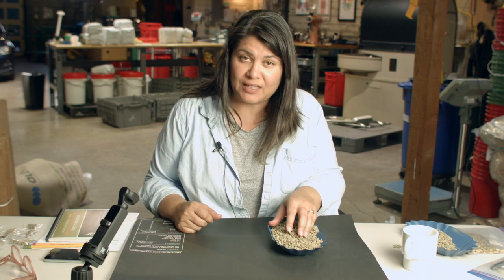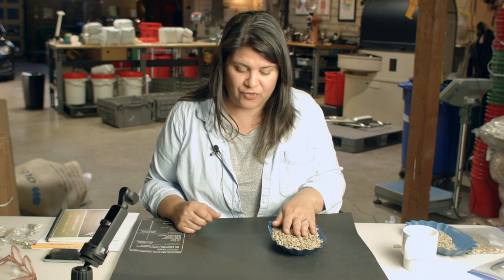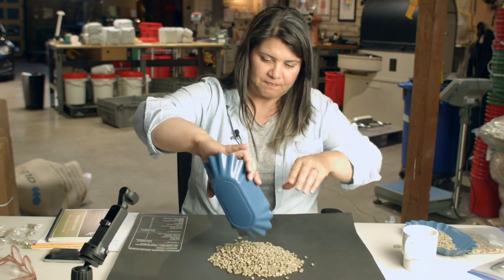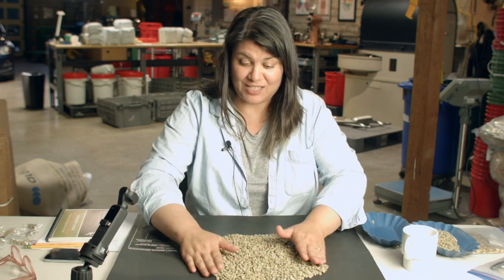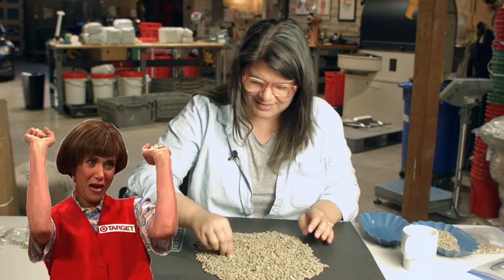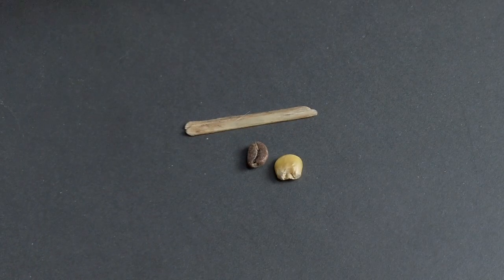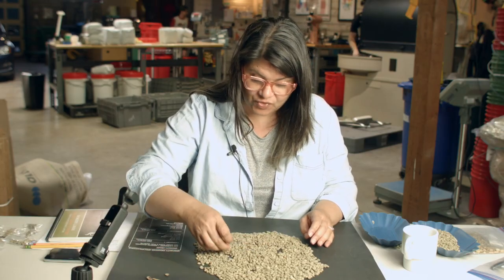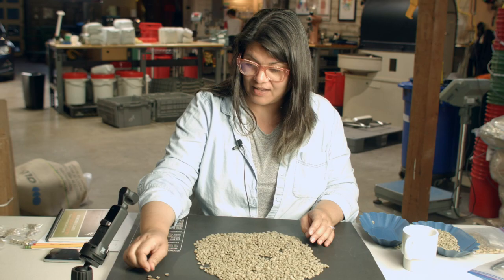Hopefully your importer will give you at least that much — sometimes they'll give you a little bit less, and if you really want to grade it you might have to ask for more. The first thing I do when I get a sample is dump it all out and make it flat like a pancake. At this point I'm going to put on my glasses, and everything that I find with just a quick look over my pancake comes out.